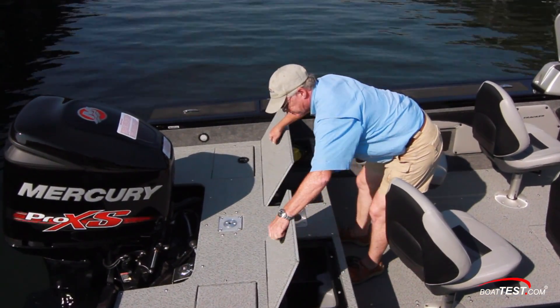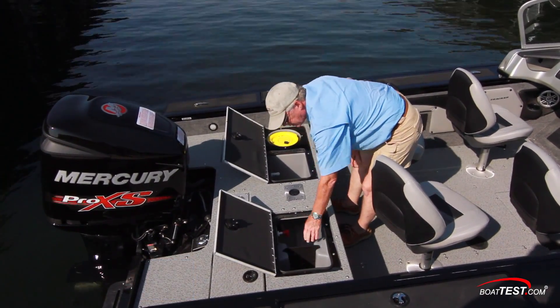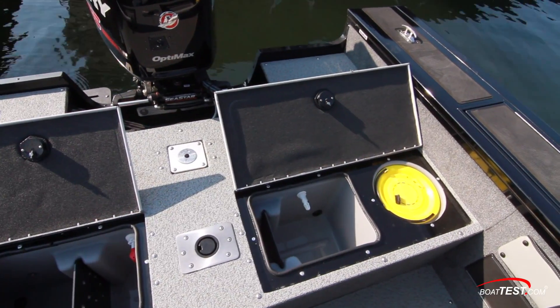At the front side, a single live well goes all the way across — 48 gallons with dividers. It's aerated with a removable bait bucket to the side.